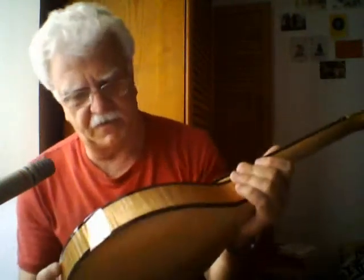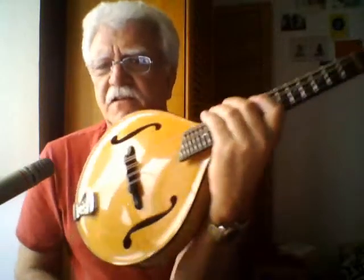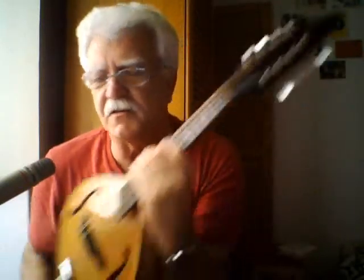It's a Breedlove and I think it's the Oregon model, which I think Breedlove has discontinued. They certainly continue to make some really nice mandolins. And I've had this one for about four, maybe five years.